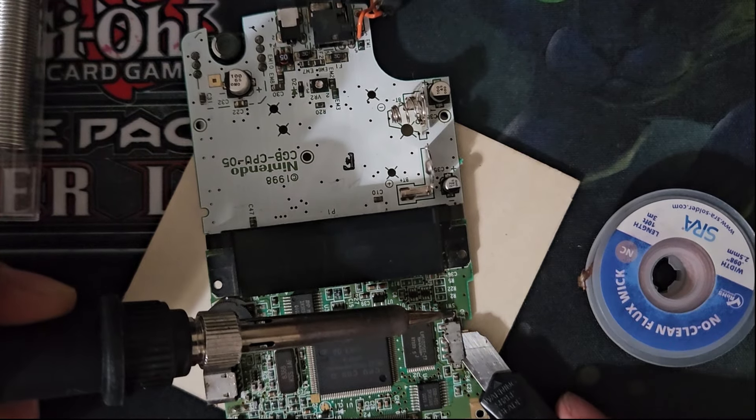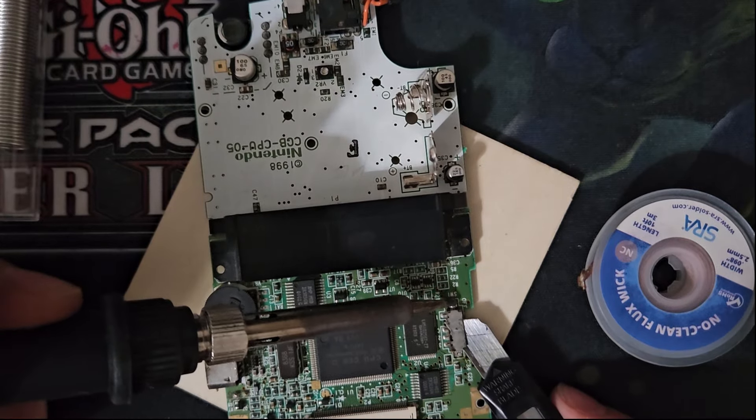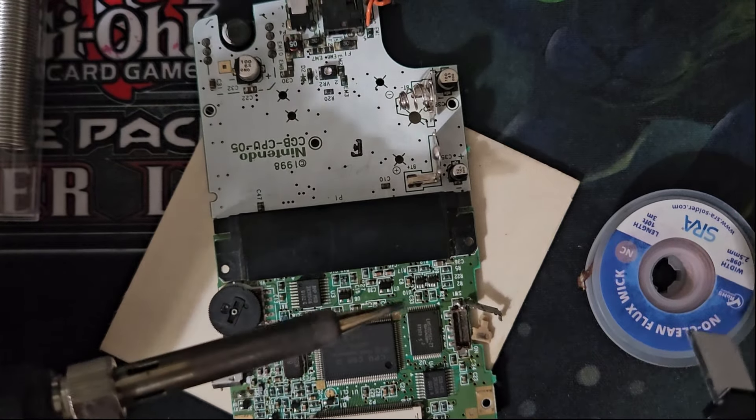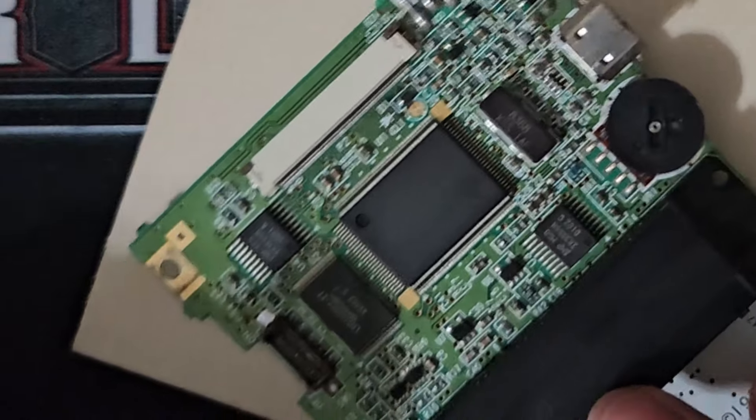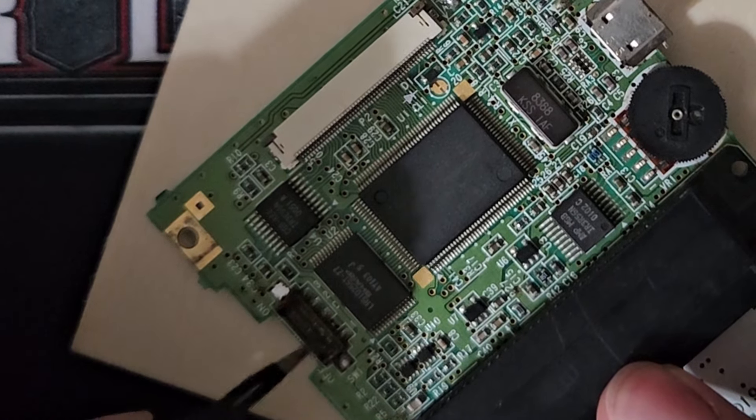Then it's just a quick solder tap on the end to pry off the metal shielding. The opposite end is much easier to remove — so much so, it made me jump a little. Ew! Look how filthy the switch is. Just scraping the contacts with my tweezers is enough to clean it.